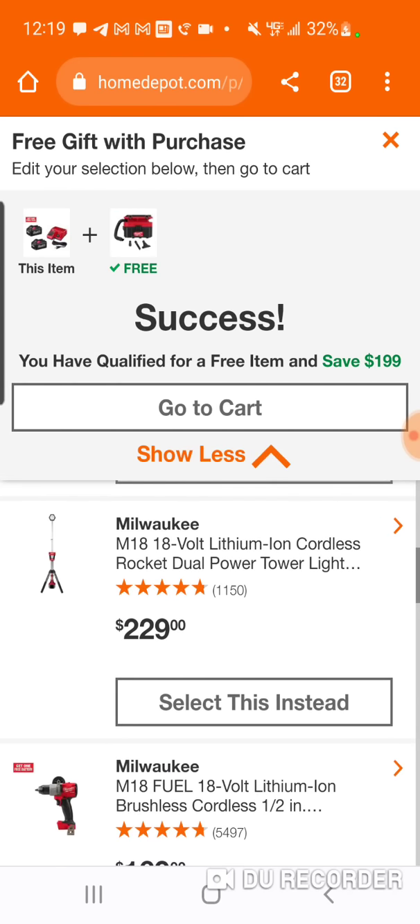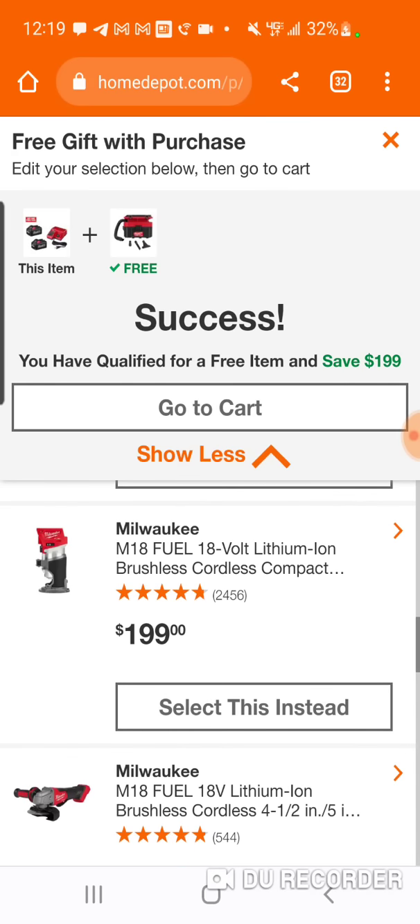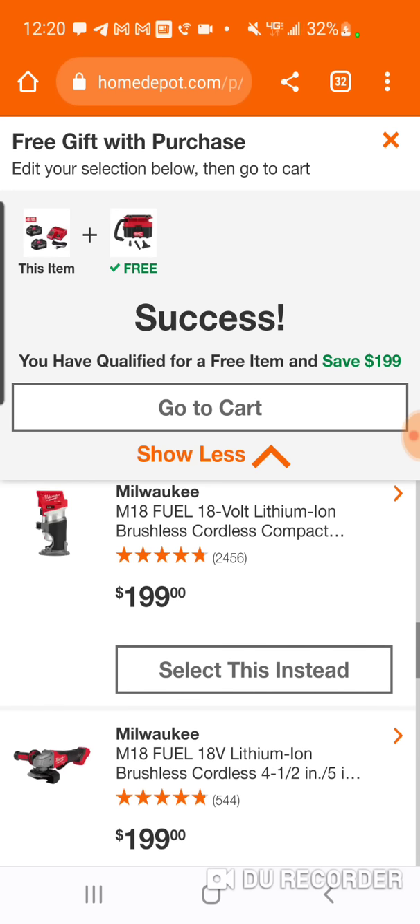So the Rocket Light is $129, and the reference tool is $199. This will be exactly what the Gen 2 Wet Dry Vac is going to be as well. So $115 for the compact router — good deal.